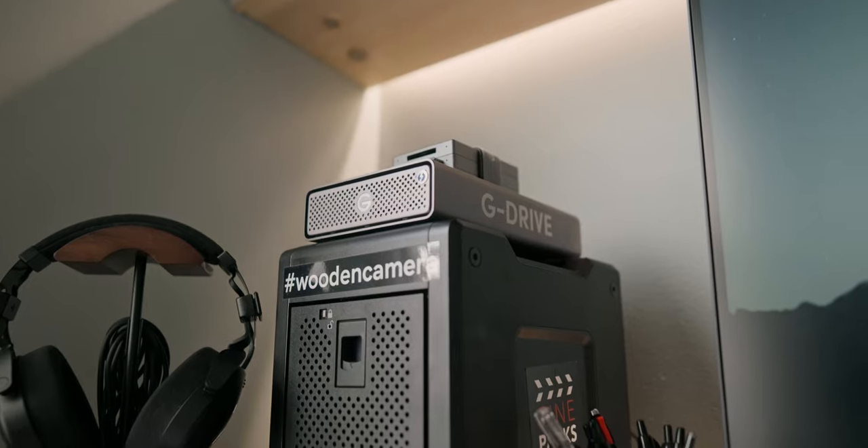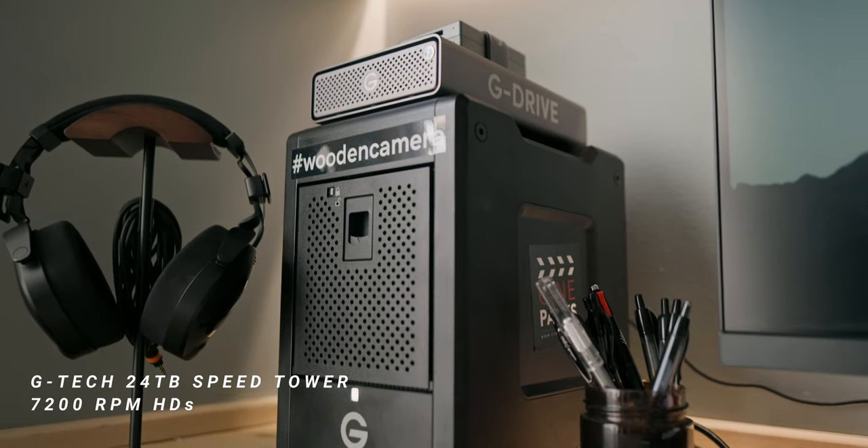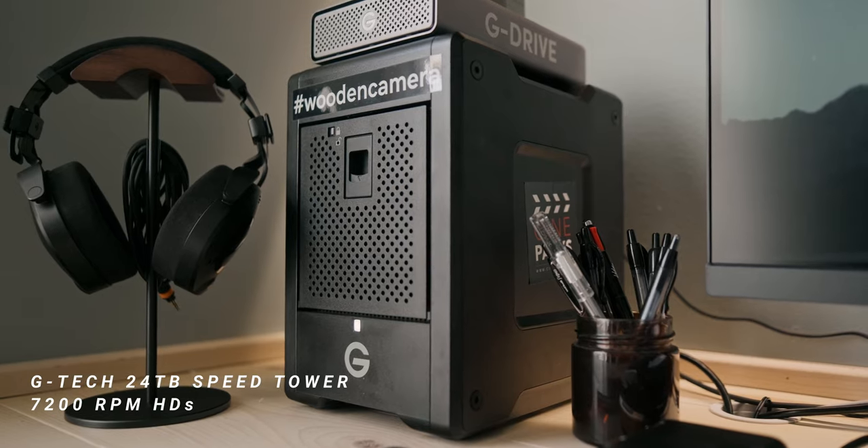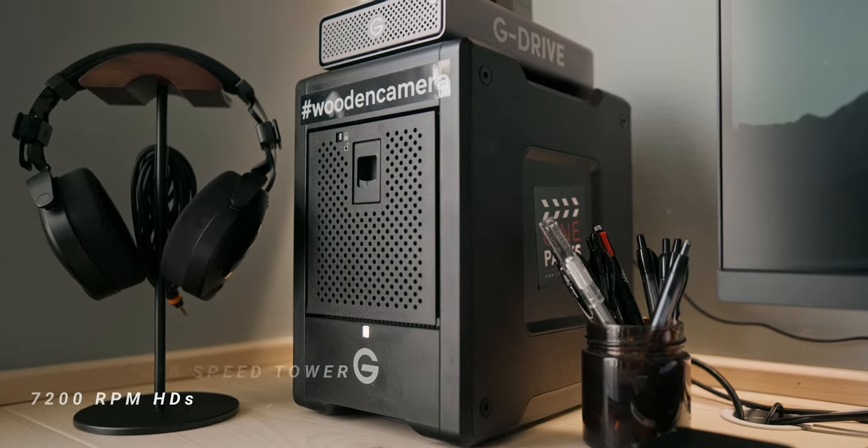To the left of my monitor I have the 24-terabyte tower from G-Tech — it's called the Speed Tower — with 7200 RPM hard drives. I can currently edit off of this, but I do plan to save up for the SSD tower so I can split it: this one will be archival storage and the other will be for performance.